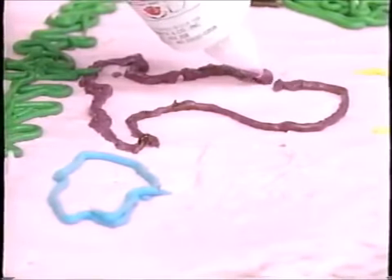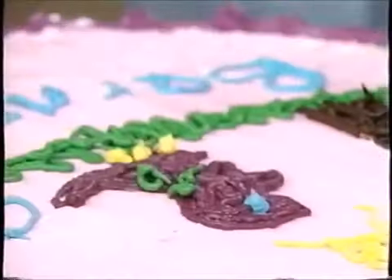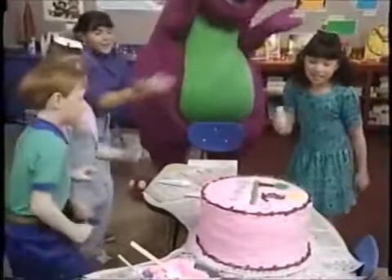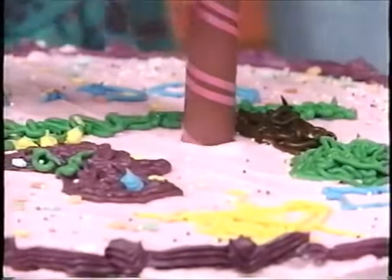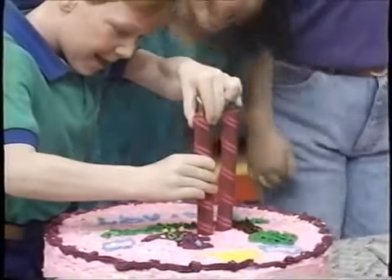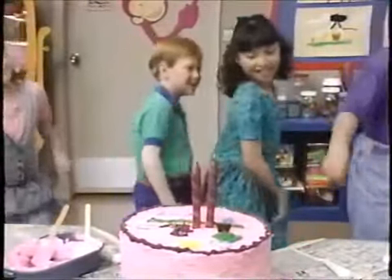For the birthday cake for Barney, for Barney, birthday cake for Barney, for Barney. Then you take the sprinkles and you shake them, you shake them, for the birthday cake for Barney, for Barney, birthday cake for Barney, for Barney. Then you take the candles and you stick them, you stick them, for the birthday cake for Barney, for Barney, birthday cake for Barney, for Barney.